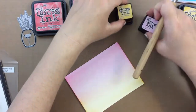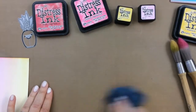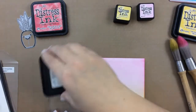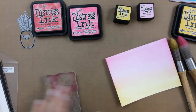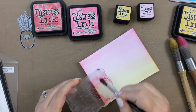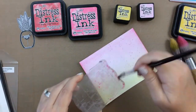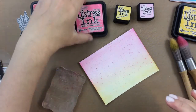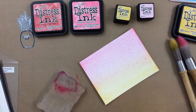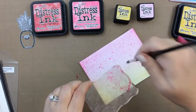But I wanted to add a little more pizzazz to this background, so what I'm going to do is take that same distress ink — I'll use the Picked Raspberry, which is a little bit darker than the Sponge Sugar — and I am going to just splatter that on with a paintbrush and an acrylic block. Now I do want to warn you that you probably want to clean your area a little before you use the splatters,